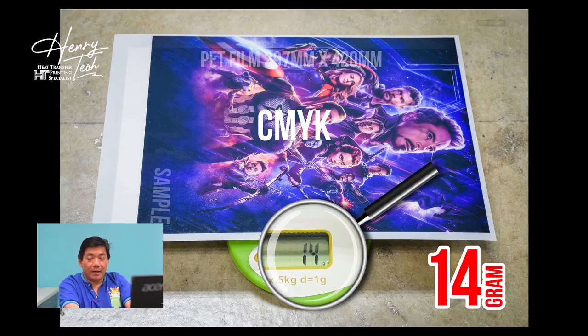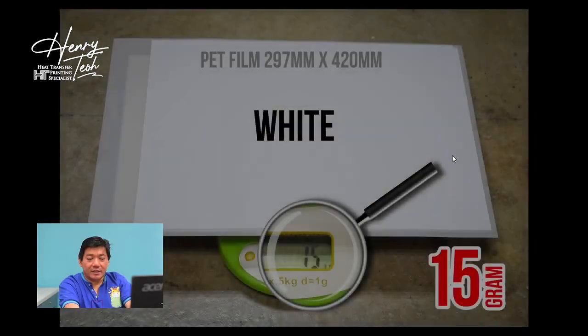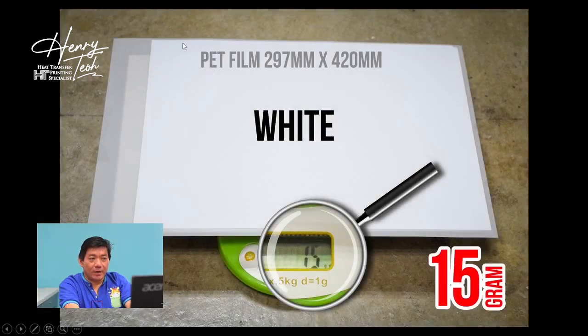I do another printout, but this time I just print the white channel only. After printing the white channel, I weigh it and get 15 grams. So from the blank back frame to the white channel print, that's about 2 grams of white ink.